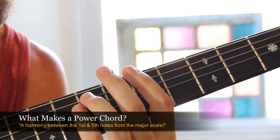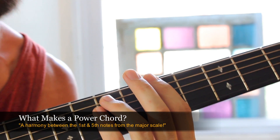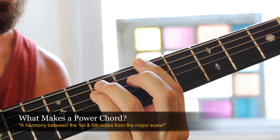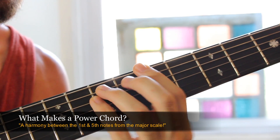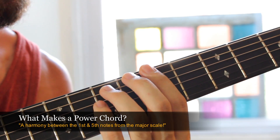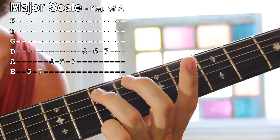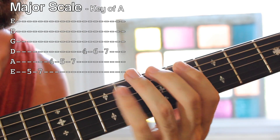What we're going for is a quick explanation of what power chords are and where they come from. Some people will call these fifths. What I mean by that is that a power chord consists of the first and fifth note of our major scale — a scale that you've been hearing your whole life. It sounds like this.